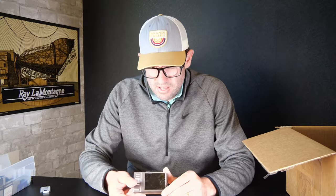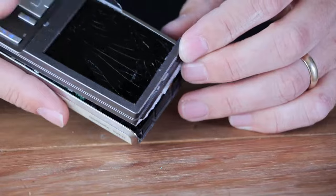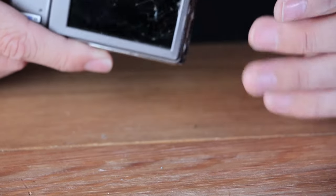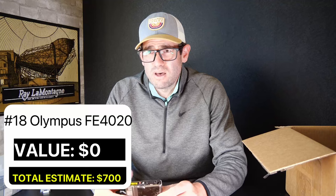By my calculations, we just hit $700 in value — $200 over the target, and that is what I like to see. This next camera is not what I like to see. The frame's coming off and it's got a broken LCD, so I'm not going to waste any more time on this. It's an Olympus FE-4020, which uses an Olympus LI-70B battery — fairly unusual with horrible battery life. You can see the circuit board in there. This camera is not functional and has no value, so I'll go ahead and discard this.